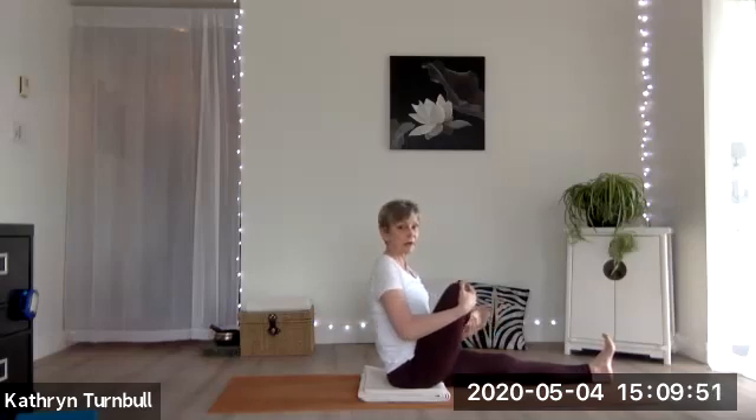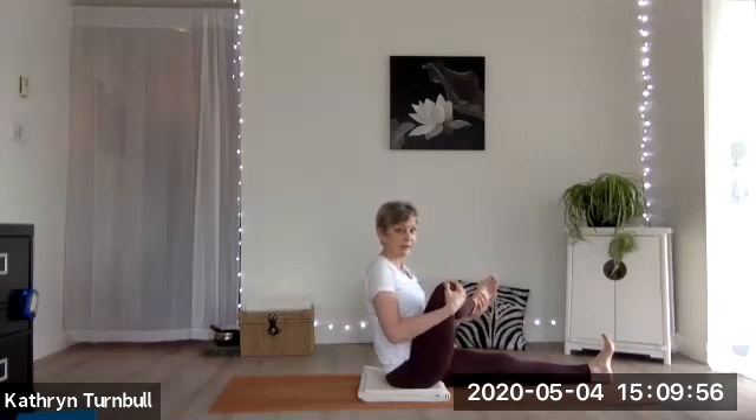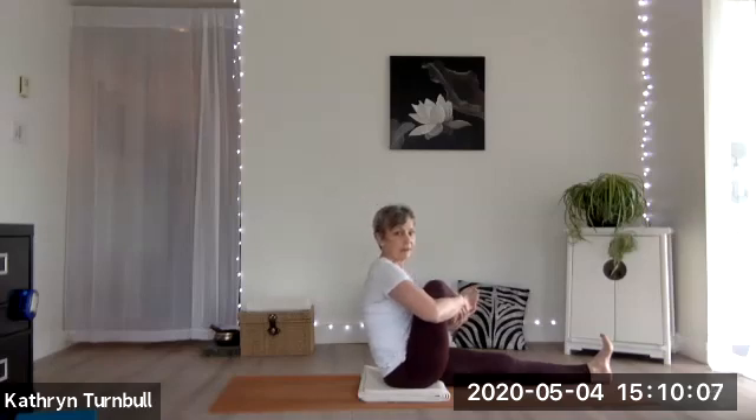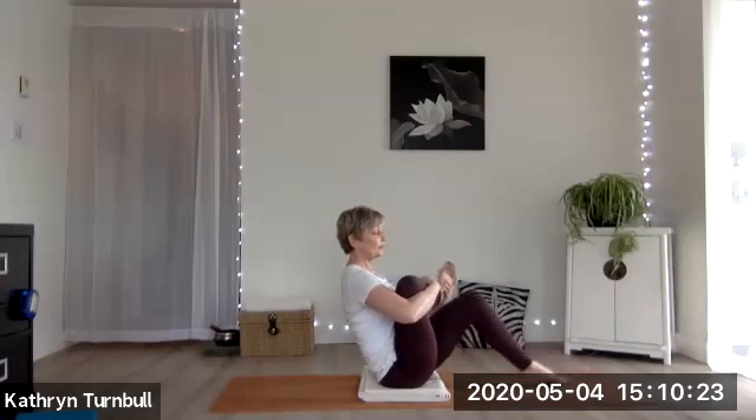Here we're now targeting the hip. Feel free to even lift the shin a little and bring it in towards you. You can also just hold on to it any which way you can, breathing there. Try to keep that upright spine — careful not to let that slump happen. Push into your sitting bones to lift up. One more breath.